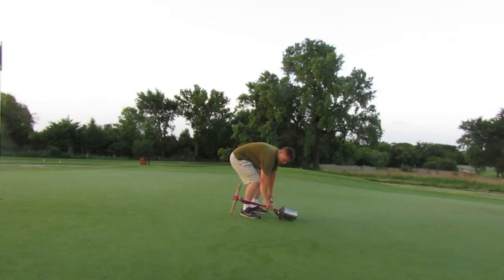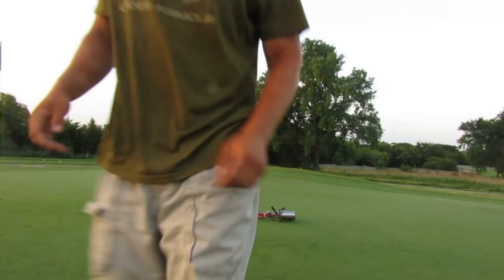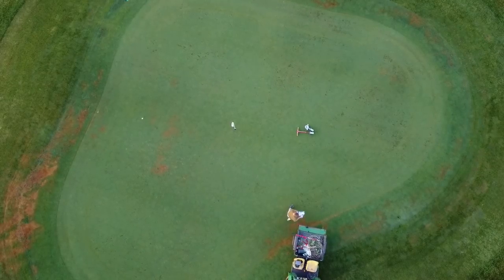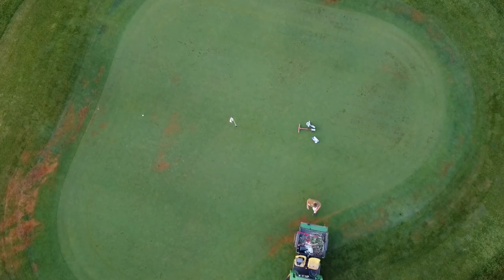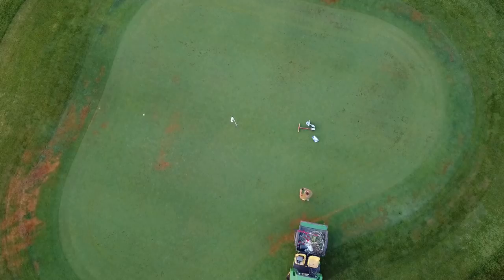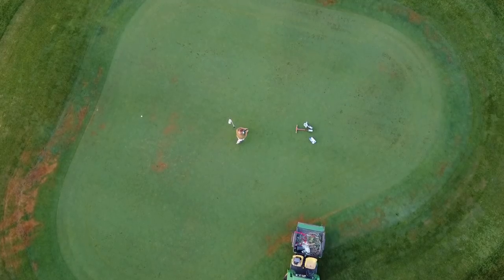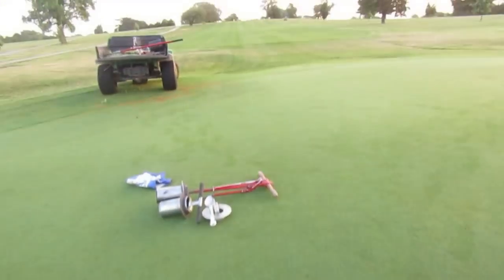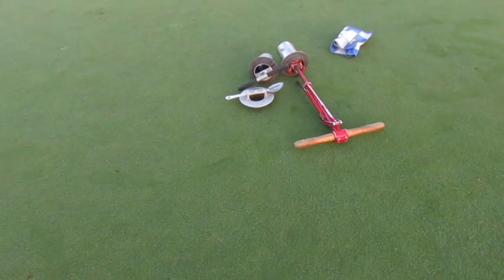We're going to set these down on the greens real easy. We're going to get our flag because we go by red, white, and then blue — so that's what we're trying to do. We have a drone up in the air to show you. Here is the original spot, as you can see from up above. We're going to put it on a flat area. We do have a fungus, but we have a cup here, so we're going to try to find a flatter spot somewhere right around where I just put my cup cutting stuff.